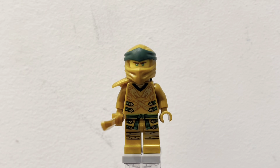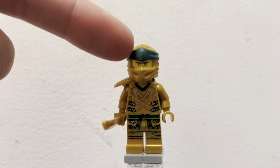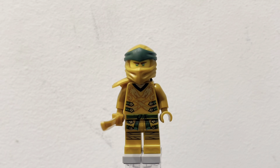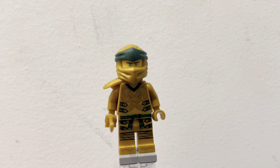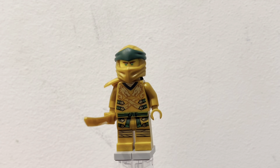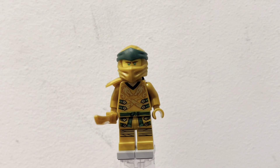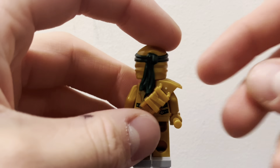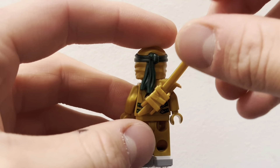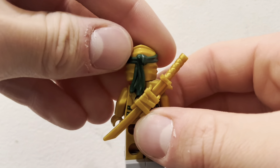The second and only other minifigure in the set is Lloyd in his golden power suit. He has a really nice golden hood with green on it, which is his signature golden-green colors. He has a gold shoulder plate right here, and then some nice torso printing with dragons on it and then some little green buckles. On the waist you have a belt in green and then some more of that printing, which looks really nice. Flipping onto the back, you can see his little sheath where if you take a sword you can go ahead and just slide his sword down on it, and it fits perfectly with the hood, though the hood doesn't really have much movement.